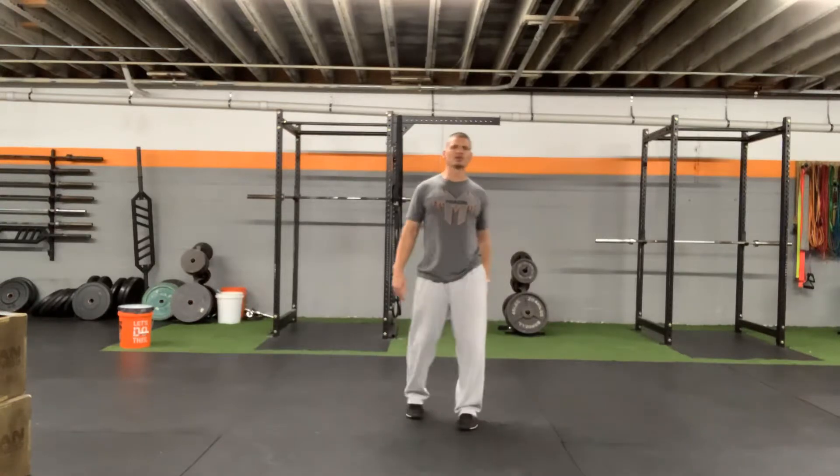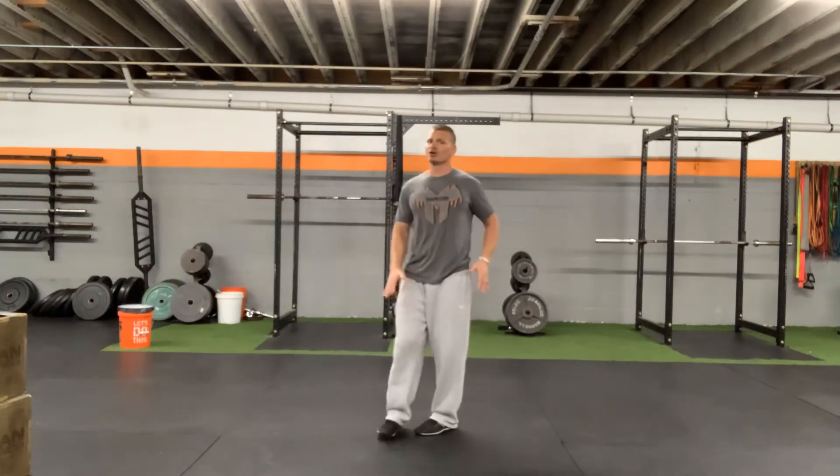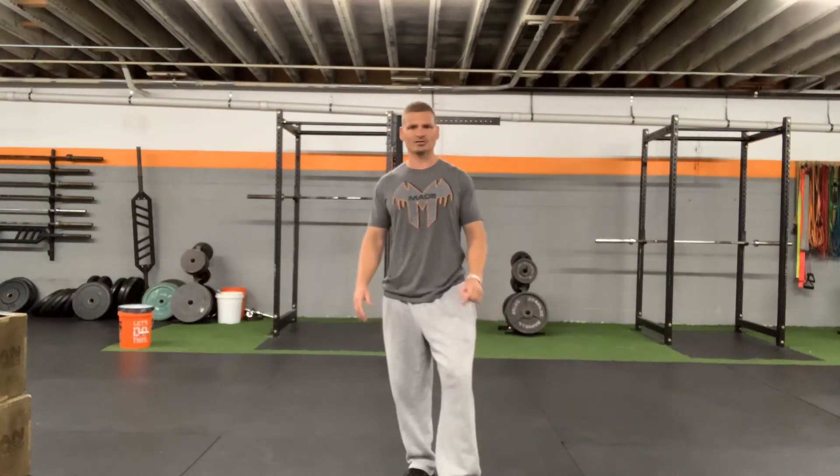You're going to do both sides, and these are going to be a higher amount of reps. You're going to feel a lot in the hip, but also that ground leg — lower leg — you're going to feel a lot of fatigue in your calf as you're trying to stabilize on these.